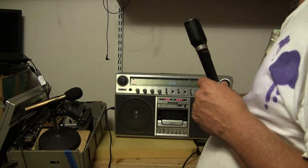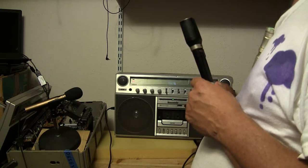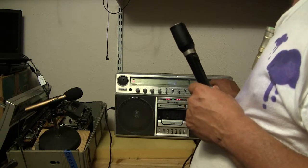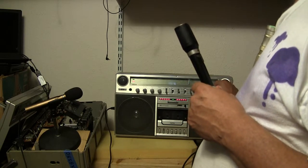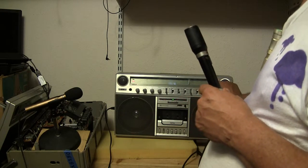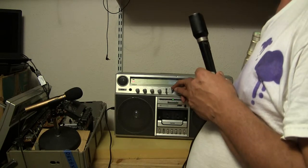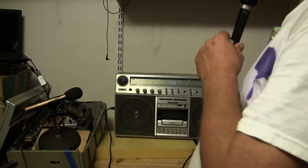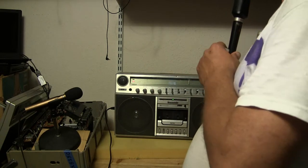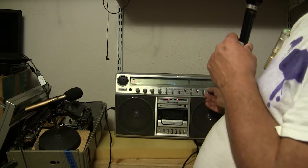In easy-matic the record level doesn't mean anything, but if you put it down in manual it does mean something. I can crank it all the way down to where there's no signal coming to the tape, or turn it all the way up — that's full saturation right there. I don't want to record that song, so I'll turn it back down, switch back to microphone, and give the volume back so you can hear me. I'm in manual — there we go, it's me again.